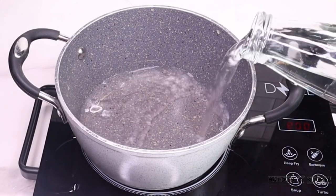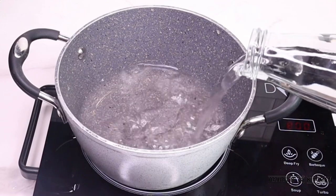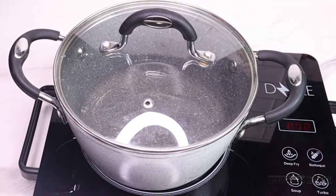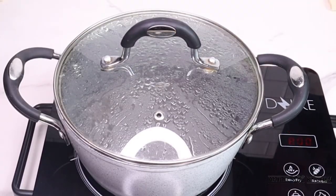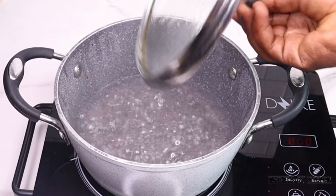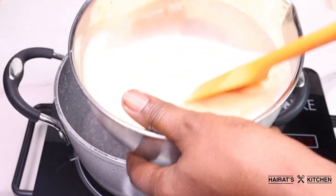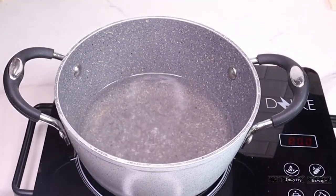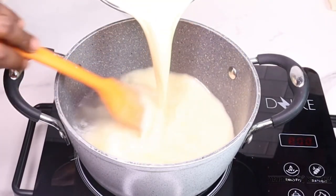On a medium heat, add water to your cooking pot and then cover it for it to boil. After it has boiled, stir your condo mixture — make sure you stir it very well — then add it to the boiling water.